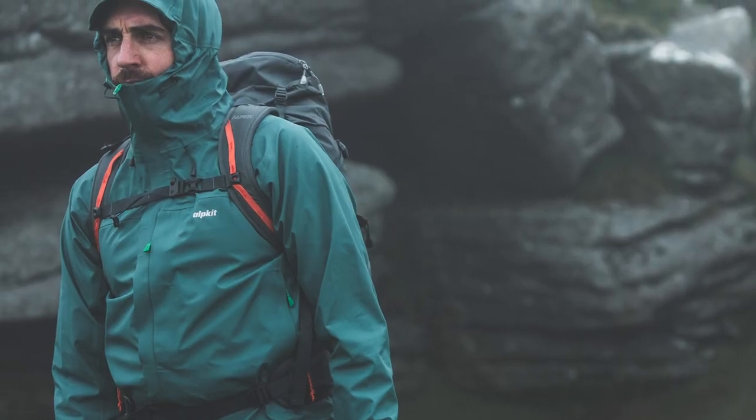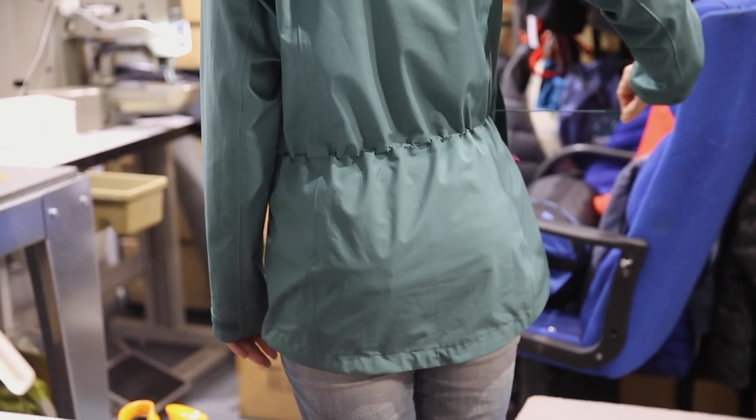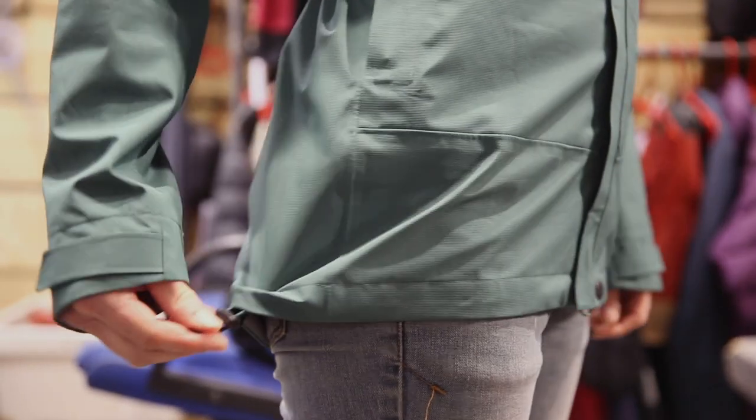Warm when you're cool and cool when you're hot. A relaxed fit means there's room for plenty of layers, and for warmer days when you don't need the layers, there are adjustable waist and hem draw cords so you can cinch your jacket in.